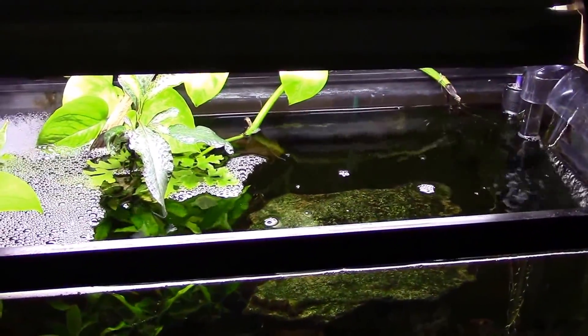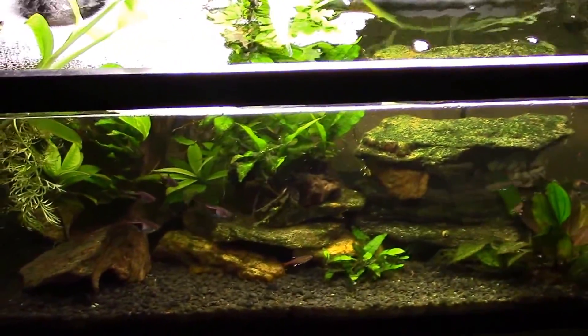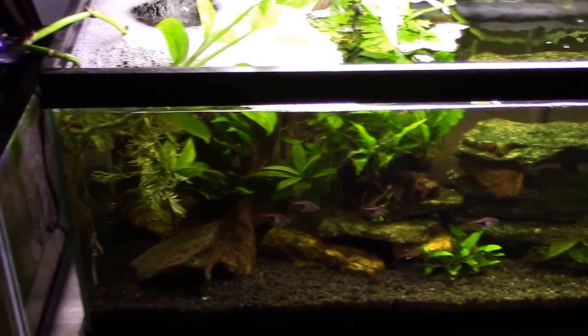Sit back and wait — I'll do some along-the-way process stuff, show you what I'm using, and then in the end we'll get some looks at what these tanks look like after I've got them all cleaned up.